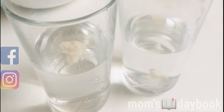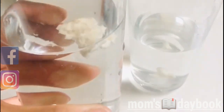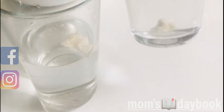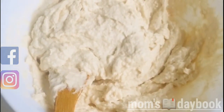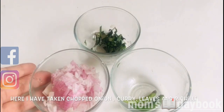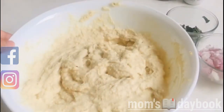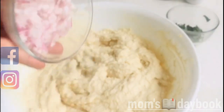I will add a little bit more. I have half a glass. I am going to mix it in a little bit.